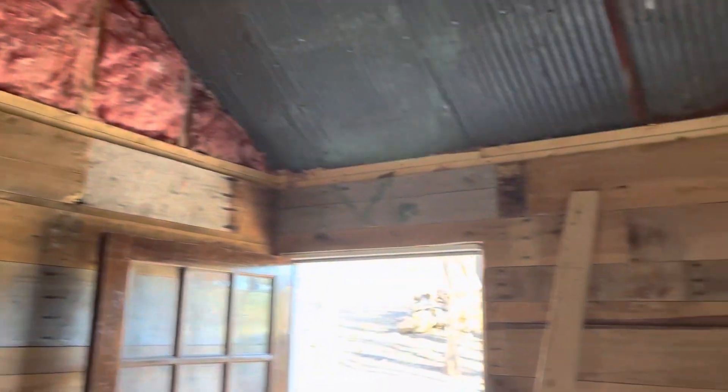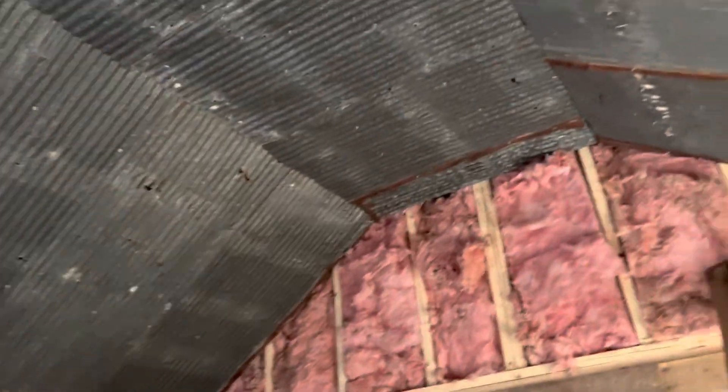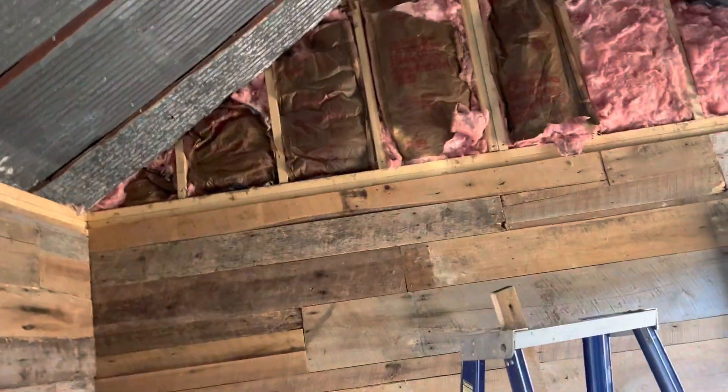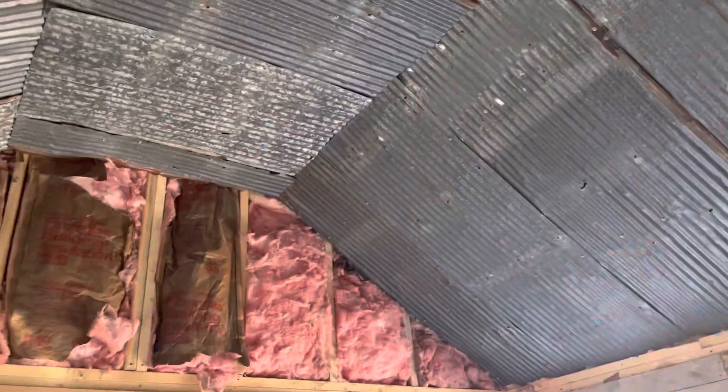Jasper's about got the wall all the way up to the top plate — he held up on that till we got the ceiling in. We used some good old corrugated roofing on the ceiling, and we're still going to run some more barn lumber there in the gable, and then run some trim down the seams and around the wall.